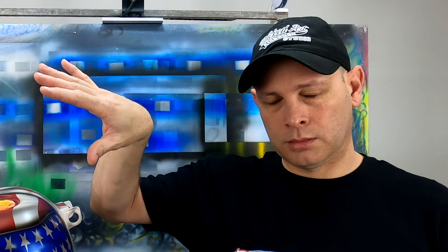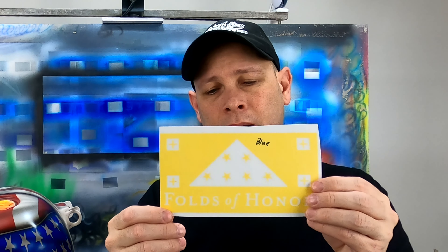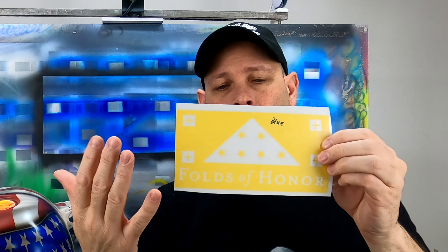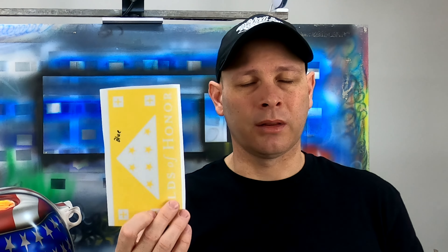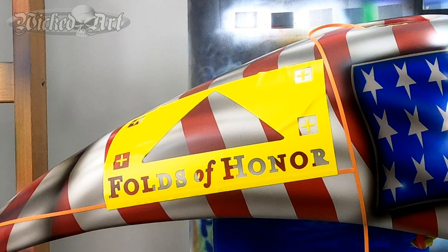Trying to line this up over the silver base coat that we will have applied at the time is very problematic, because all of this is smaller than what we're trying to line it up over. The chances of getting that outline off in one direction or another are extremely high if you cannot see what you're doing. The fact that the vinyl I usually use is opaque is a huge problem. This picture from just a few minutes ago illustrates that very clearly — you cannot see through the mask in order to make out the stripes on the side of this tank.